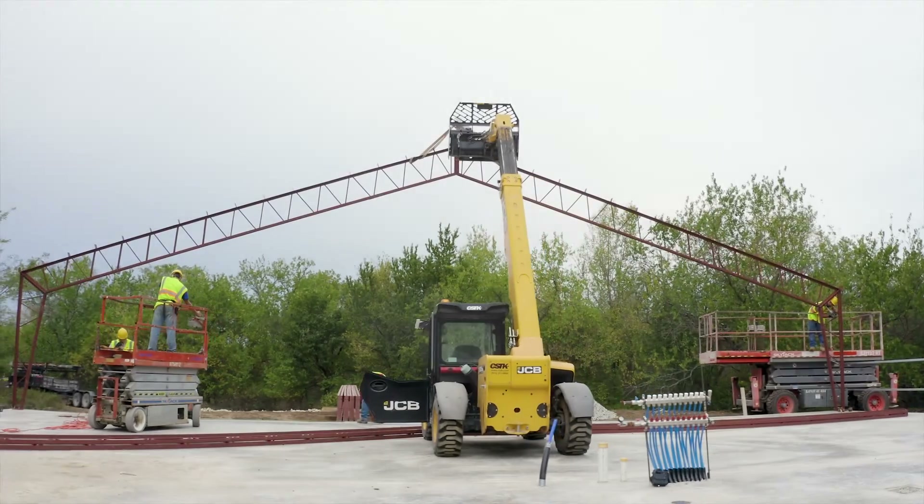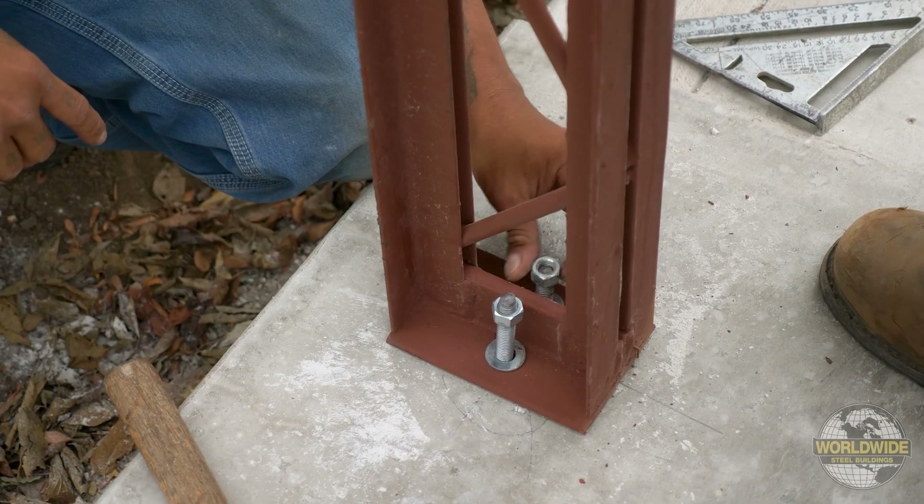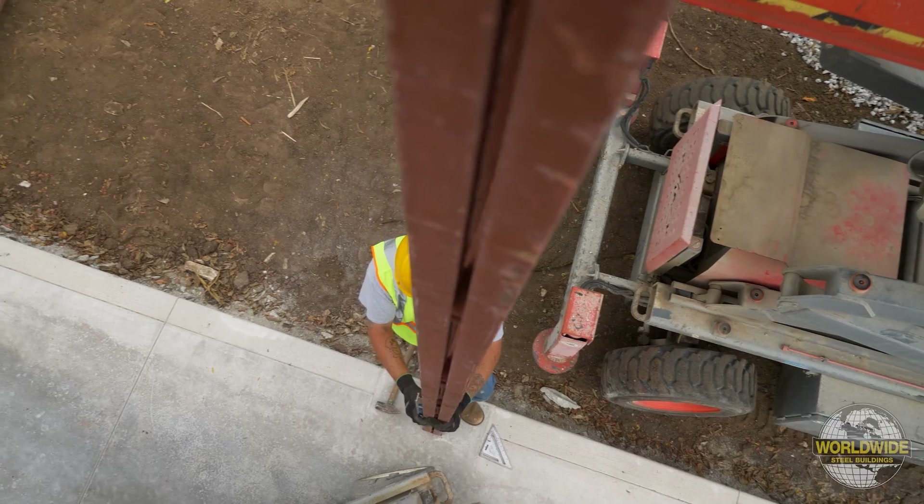After your roof trusses have been installed along your end walls, it's time to install your end wall columns, which will be used to support your end wall girths.